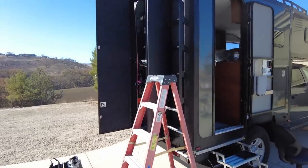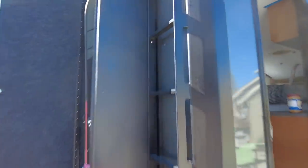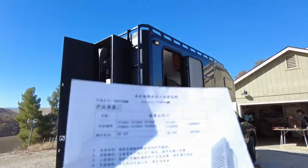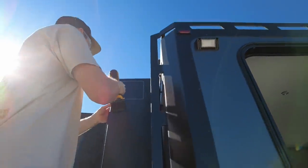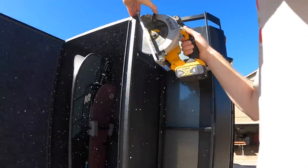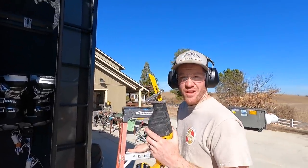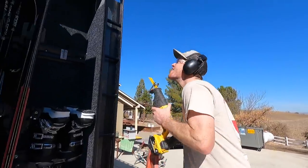We're installing a vent fan into our snow gear box. I've got my cutout marked out up there and it's time to cut it out. I think this is the first time I've used a Sawzall on this project — that's strange.